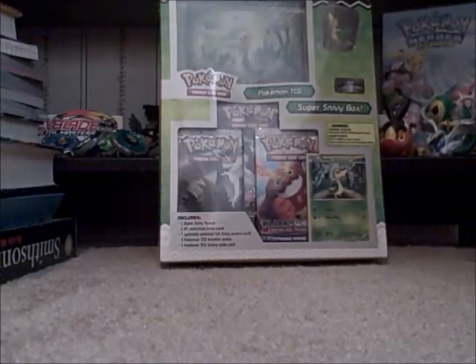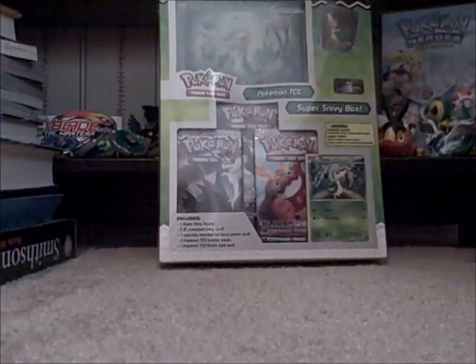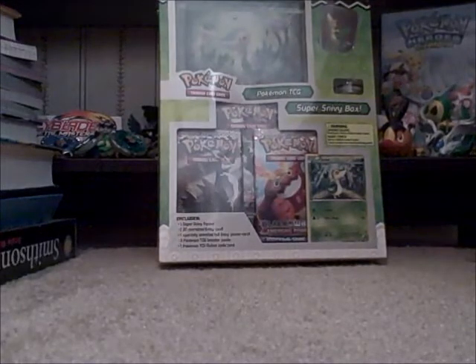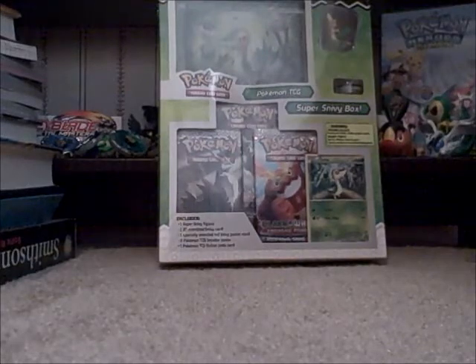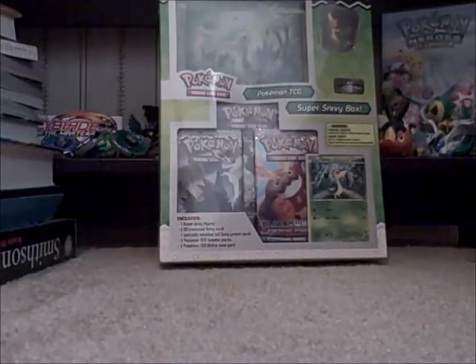Some other YouTubers were finding them also. They have the Super Snivy Box, the Outstanding Oshawott Box, and the Terrific Tepig Box. At Toys R Us people were only finding Snivy, at Walmart people were finding Oshawotts, and at Target they were finding Tepigs.